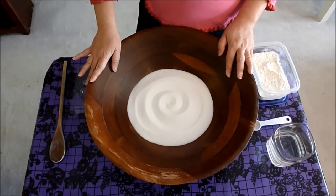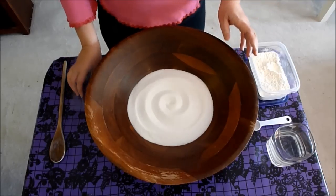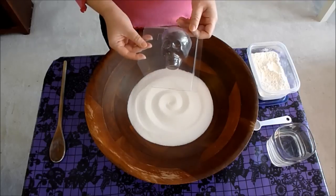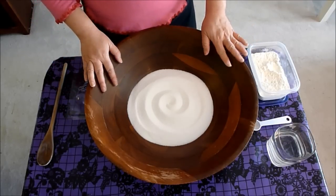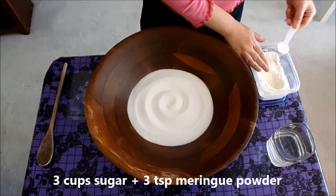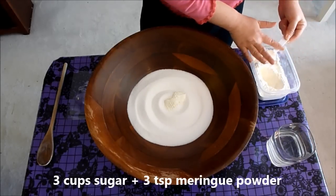I'm making a relatively small batch of sugar paste. I have three cups of sugar here because I want to make six of these half-cup sugar skull blanks. To my three cups of sugar, I'm going to add three teaspoons of the meringue powder.